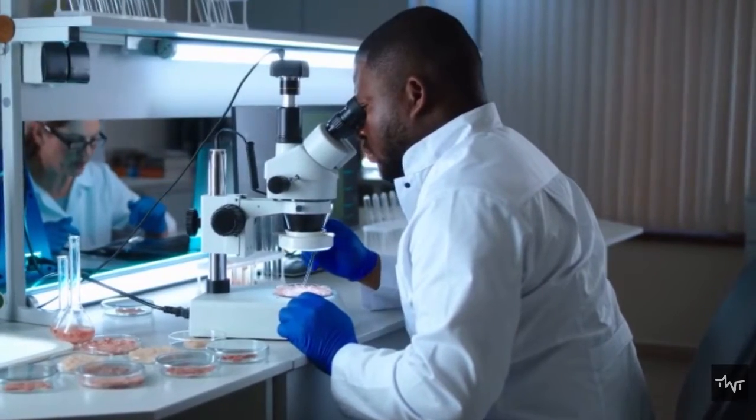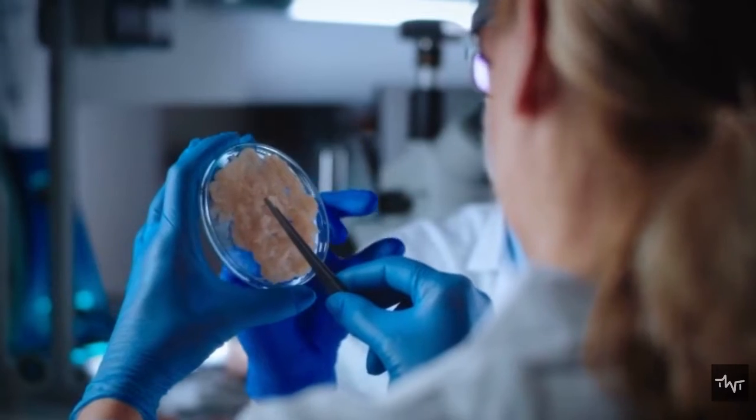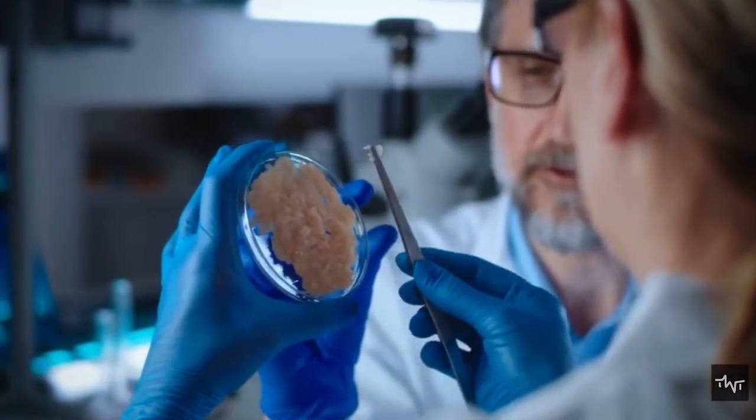What's known as the Maillard reaction is responsible for that distinctive meaty aroma and savory flavor. Understanding it helps food research and development teams replicate it in plant-based meat products.